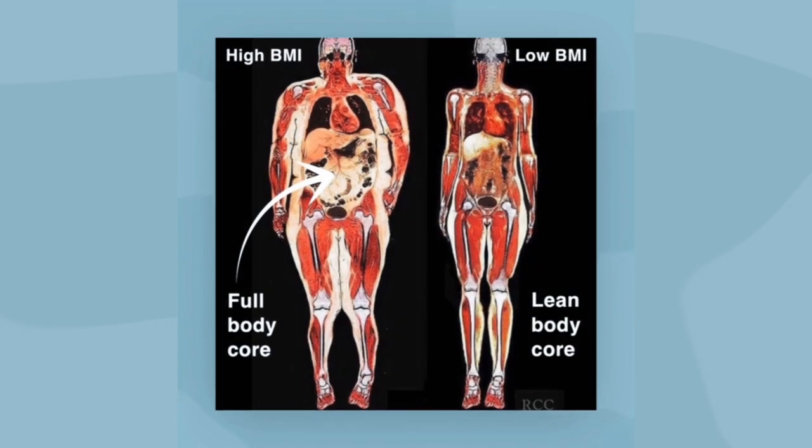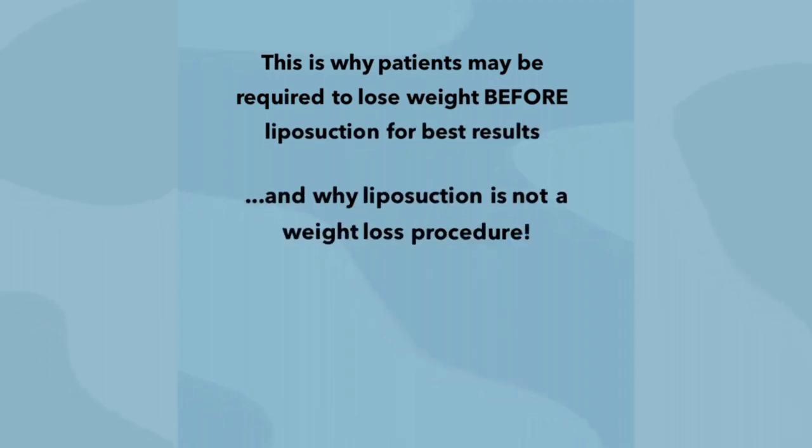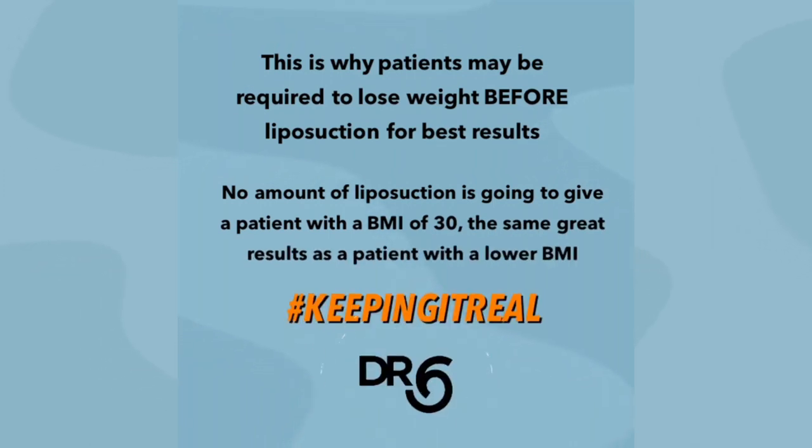Here are actual scans of a person with more internal fat on the left and a leaner person on the right. As you can see, the body core — the abdominal cavity, which cosmetic surgery cannot address — is much larger on the left. This is why it's always best to be at your goal weight before liposuction or a tummy tuck, since liposuction is a body sculpting procedure, not a weight loss procedure.